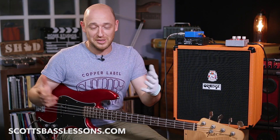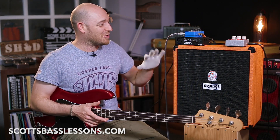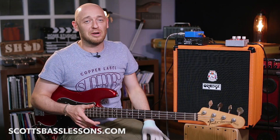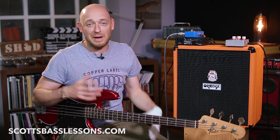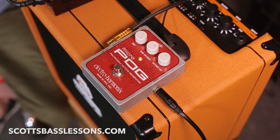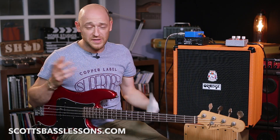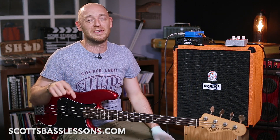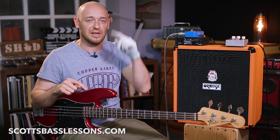Now, the cool bit of news — because obviously you might not have won, unless you are Scott Clark — the cool bit of news is that we're giving away a pedal. What we've been doing over the last month is really trying to grow our following over on Instagram, so we thought it would be a cool idea to give away this pedal. If you do want to enter this competition, just click the link in the description box below and it will take you through to a page with the instructions. Follow them and, hey presto, you will be entered in the competition.